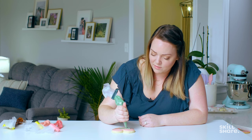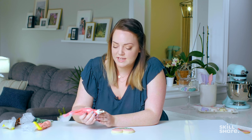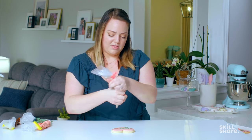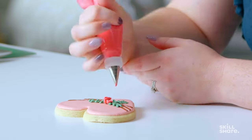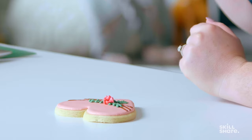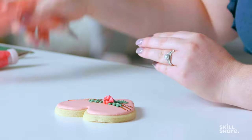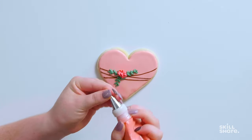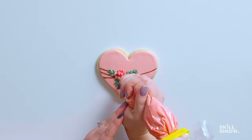The next color I'm going to grab does have a piping tip so we can create more texture. On this bag, I just have a 101 tip, which is a very small petal tip. With the fat side kind of down towards the cookie, I'm just going to pipe a couple of ruffles — that's going to be the back of my flower. Then for the front of my flower, I'm just going to do the same thing, a ruffle in front of it. I can go through and add a little bit of greenery to the bottom of the flower, and then I have a number 16 tip — a really small star — to add a couple of little flower buds.